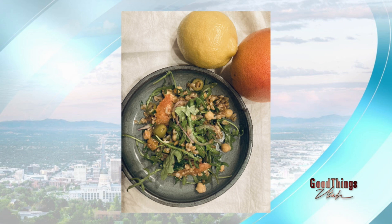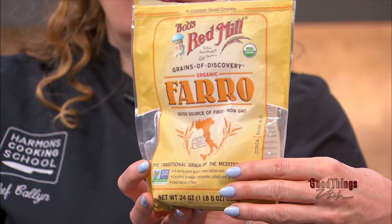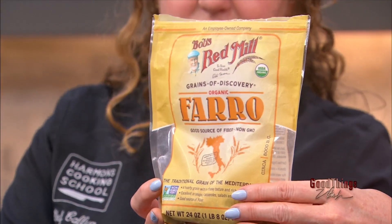Let's chat about farro because I said, what is farro? It's a beautiful hearty grain. Give you a little visual here — this is the bag it comes in. It's not couscous, it's not bulgur. It's not quinoa. It's a little bit more of a barley. It's really good sweet or savory, so we're going to do it savory today in a salad, but it's yummy for breakfast with berries and things like that. This is what it looks like after you cook it.